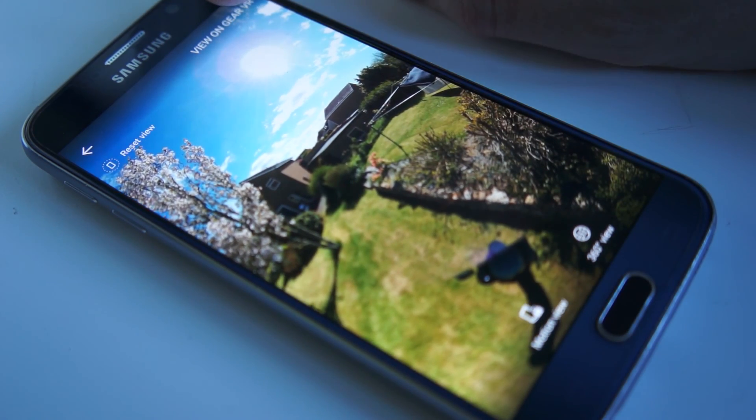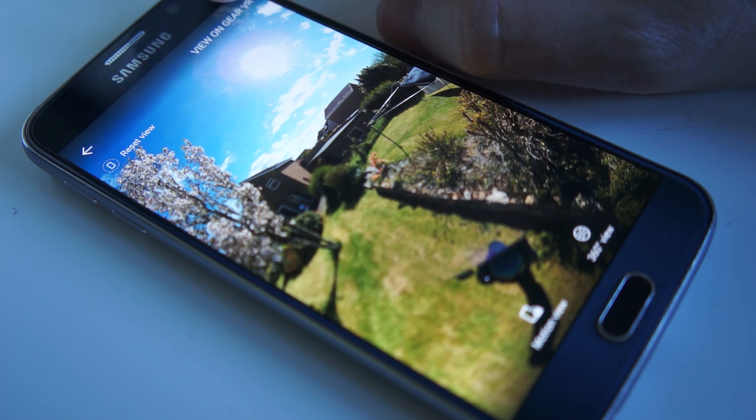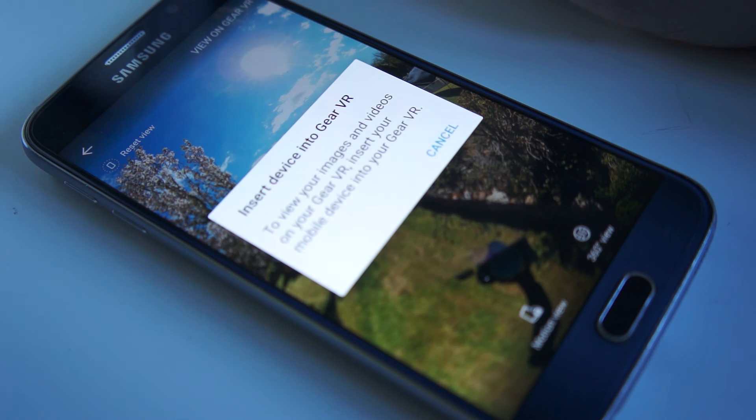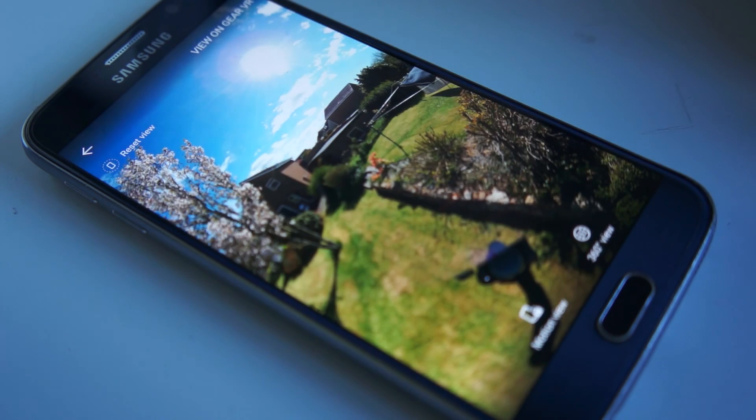You can also view your videos and photos on your Gear VR. Sadly it's only if you've got the Samsung Oculus Gear VR — all you do is insert the phone into your Gear VR headset and you can view your videos and images. There's no way to use this app to make it work on Google Cardboard or any other devices.